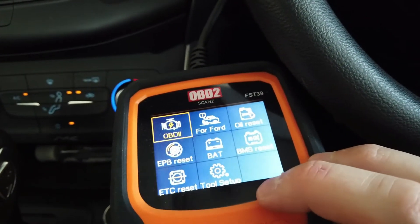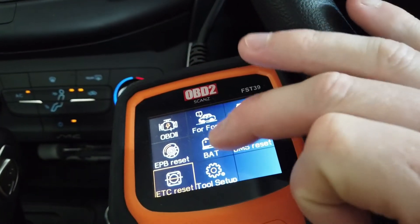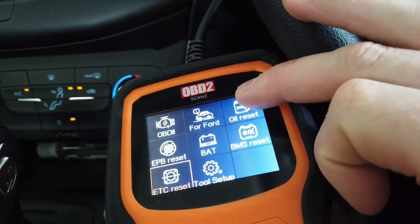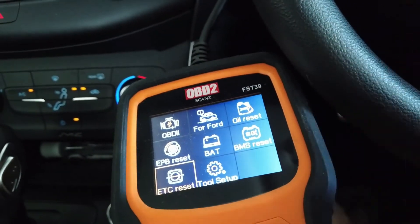Then you've got your special functions — EPB reset, battery when you add a new battery, oil reset, ETC reset for the throttle controller.